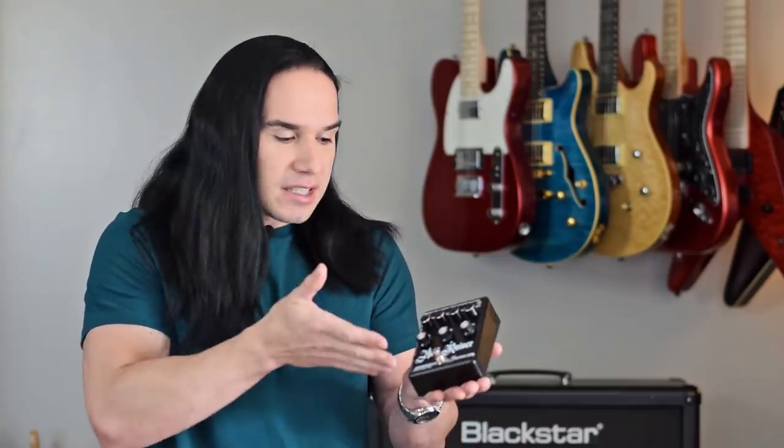So guys, believe it or not, this pedal right here is actually a fully functional two-channel 200 watt amplifier, and it fits in my hand.